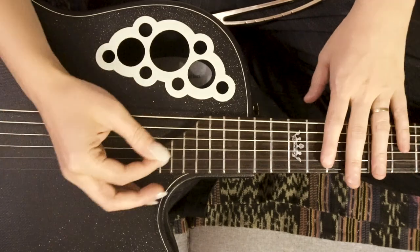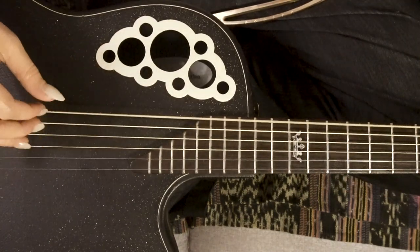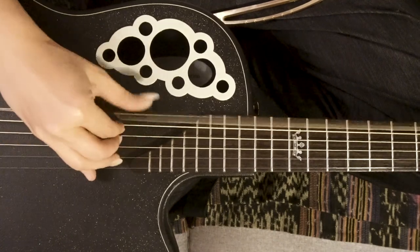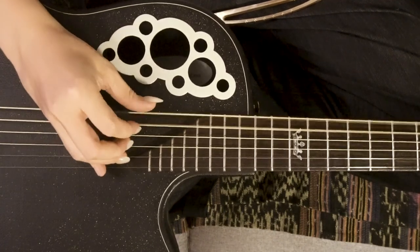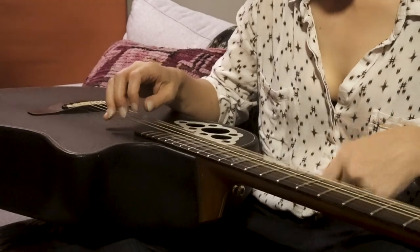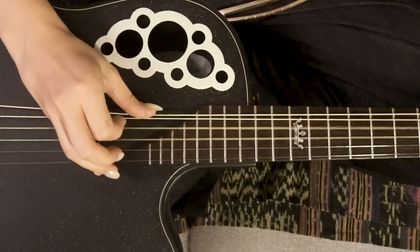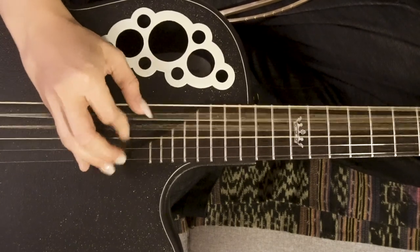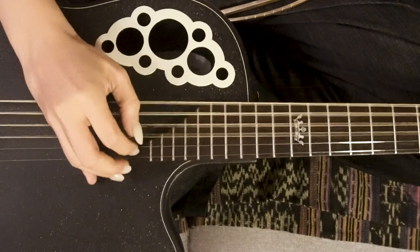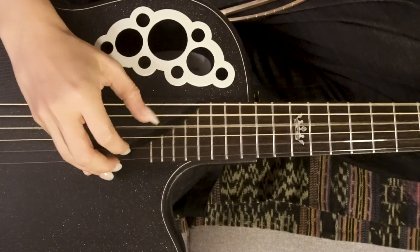So here's what we're going to do. We're going to start with our standard tuned guitar and we're going to detune a lot. We want these strings to have virtually no tension at all. We want it to sound like an absolute mess.